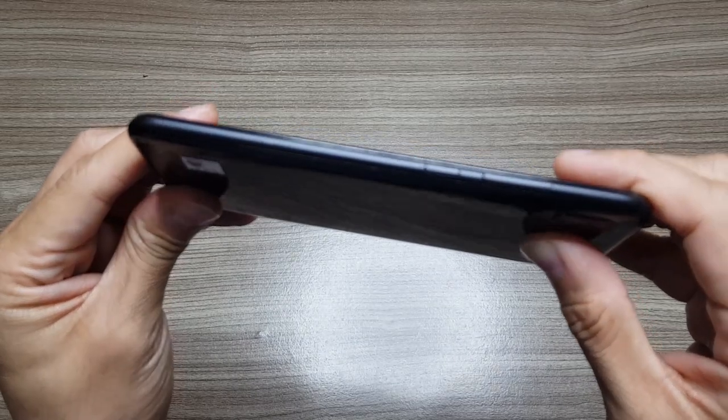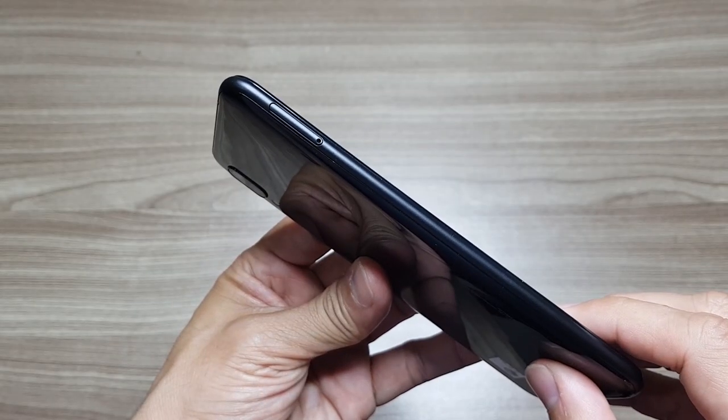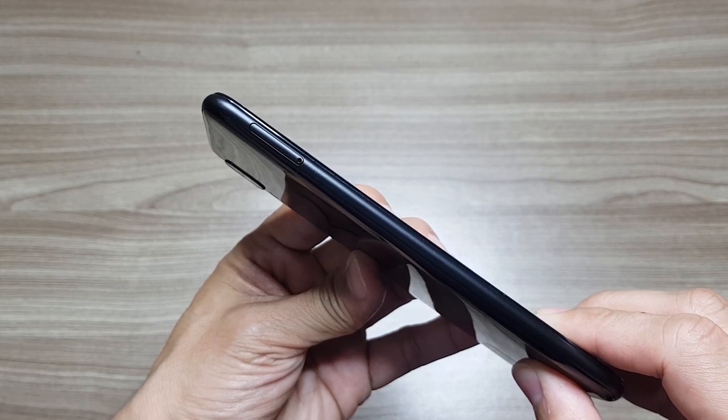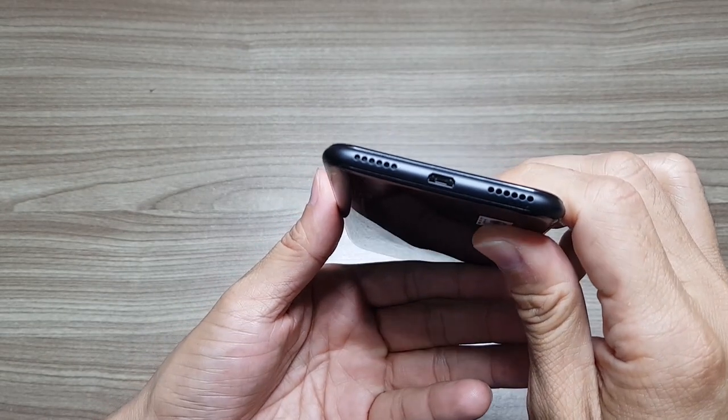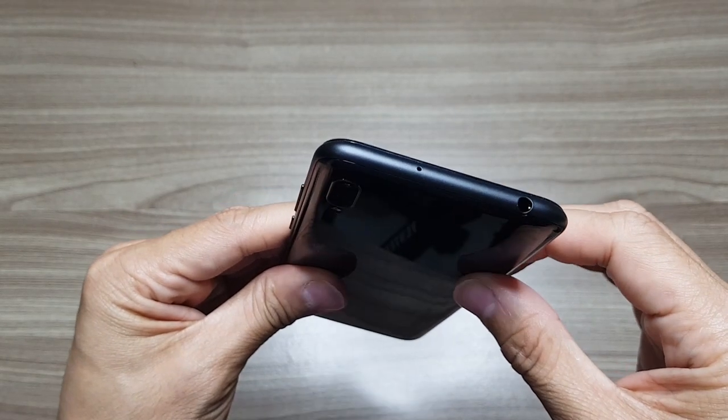On the right side of the phone, you'll find the volume rocker and the power button, while on the left side is the SIM tray. Down below are the micro USB port and the speaker. And on top is the 3.5 earphone jack.